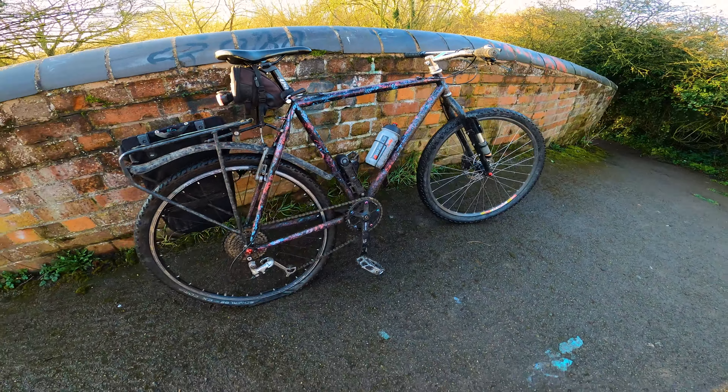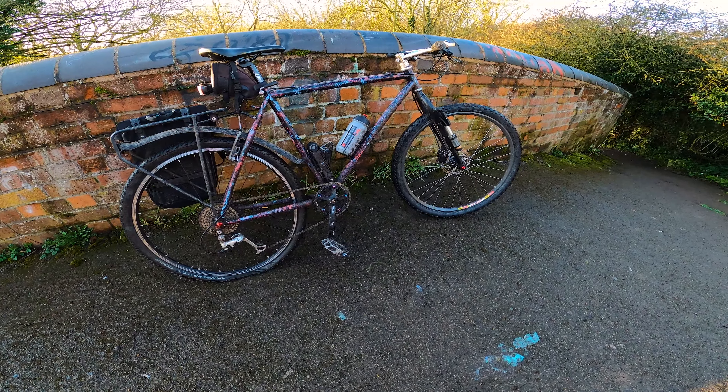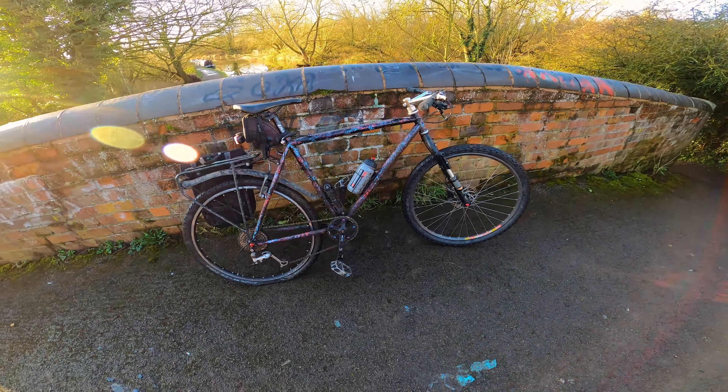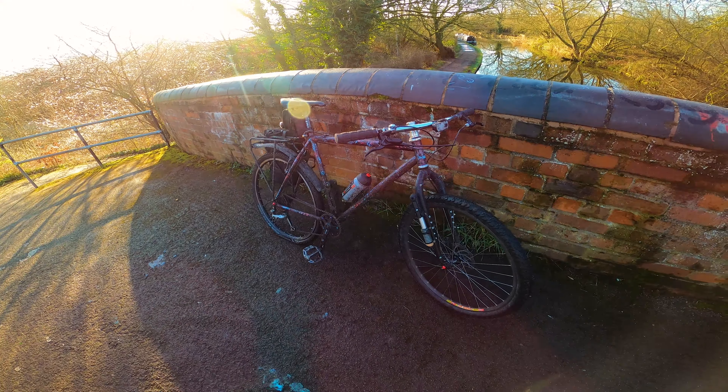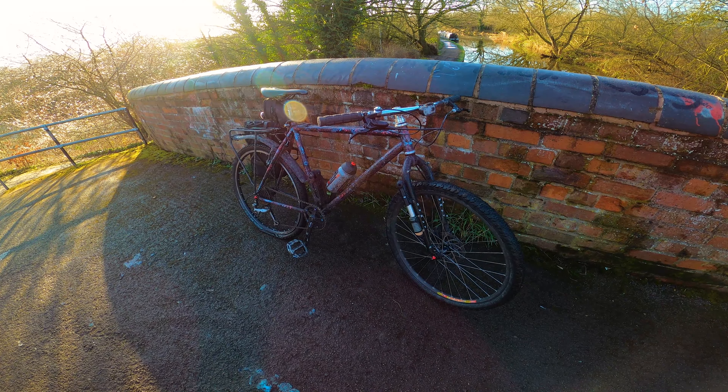The bike itself — use whatever you've got. Whatever you've got is fine for commuting, as long as it's comfortable. I think that's about it.